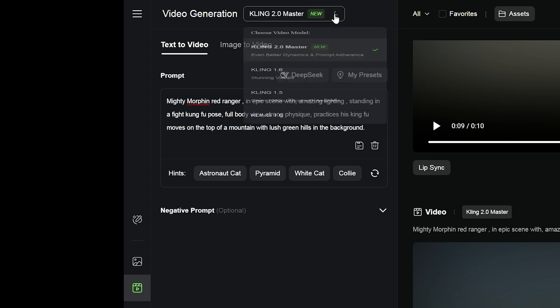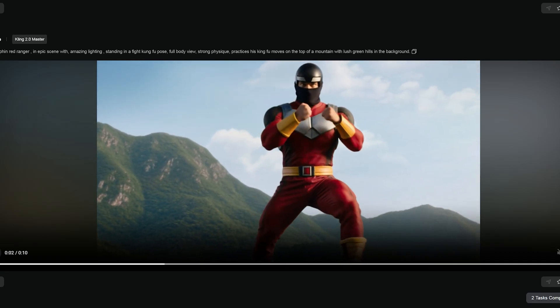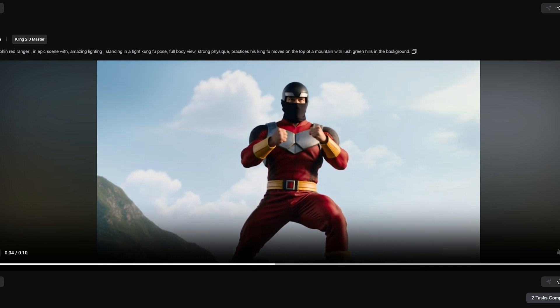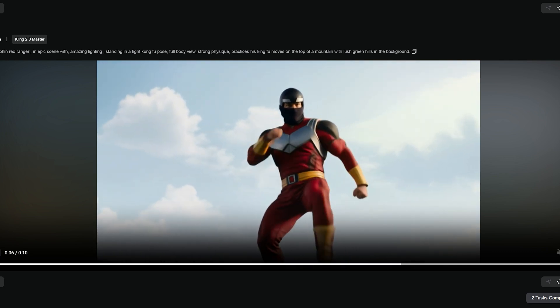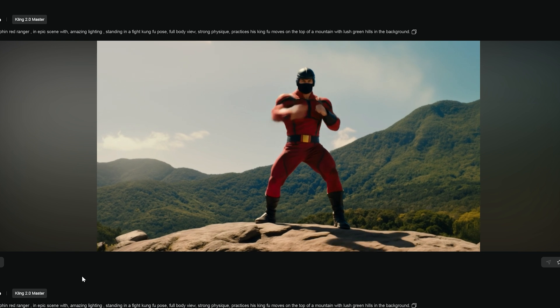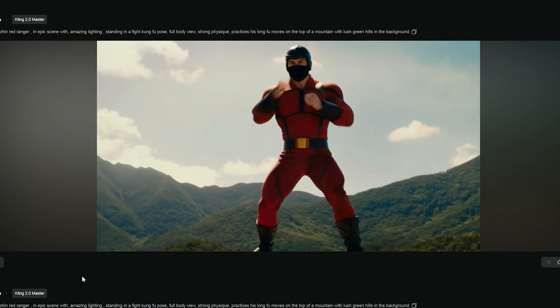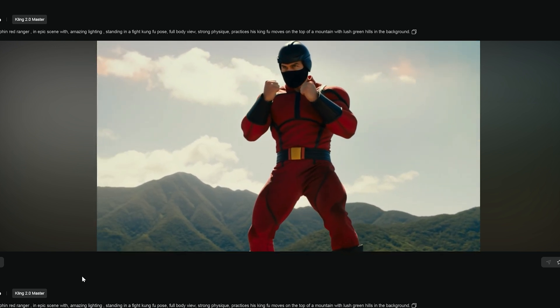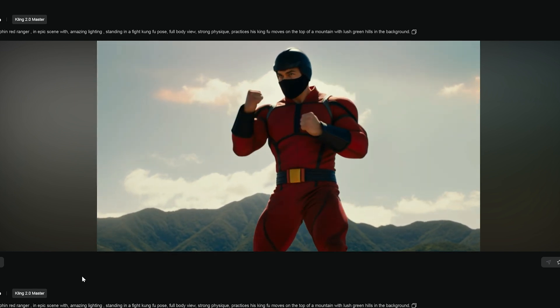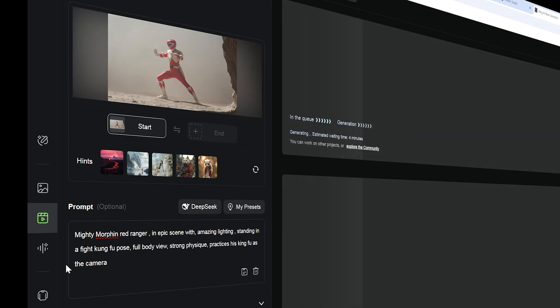Click on 2.0 and it immediately gives me a really good video of what looks like a Power Ranger — not the official intellectual property of it. So I should probably go forward with this, but since this is a fan-made film, I think I can do a little bit better. I love that look though and the adherence is great. So I'm going to try image-to-video using some images I made in MidJourney.